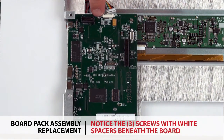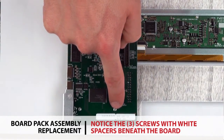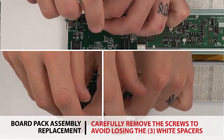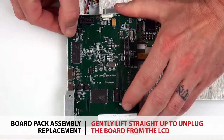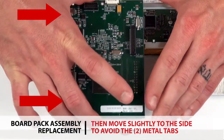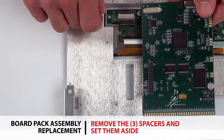There are three screws that have small white spacers beneath the board positioned exactly underneath each screw. Carefully remove the screws to avoid losing those three spacers. Gently lift straight up on the operator interface board to unplug the board from the LCD, then move slightly to the side to avoid hitting the two metal tabs.